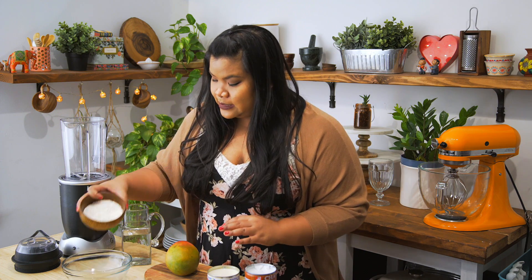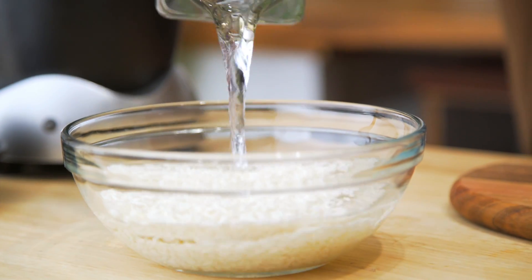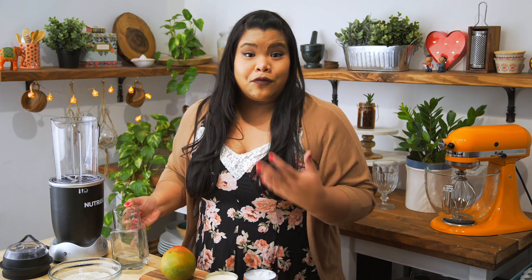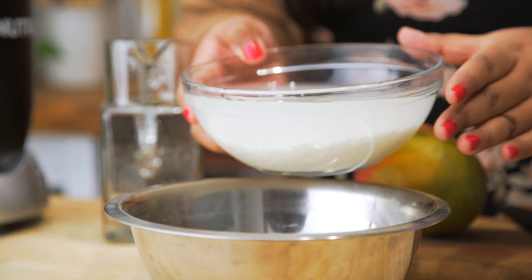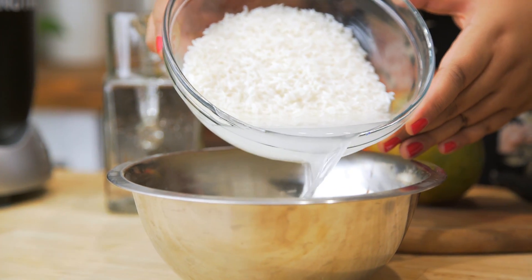All you have to do to prep this is add it to a bowl, then soak it in water and allow it to sit overnight, or at least for four hours. Luckily, I have a swap right here — this has been soaking overnight. I'm just gonna drain off the liquid. It's okay if there's still a little bit of water.